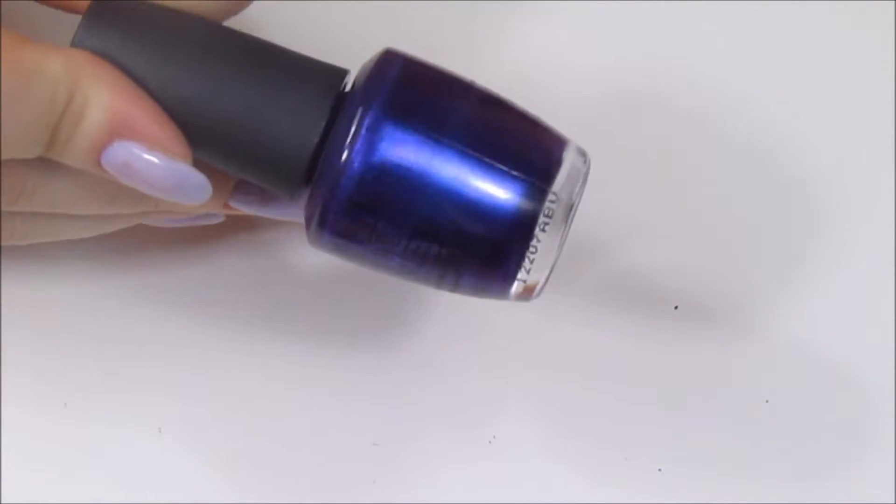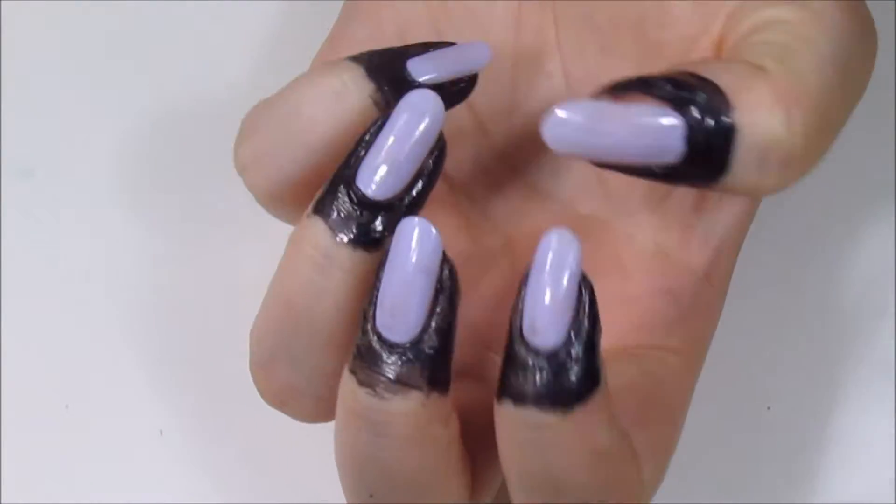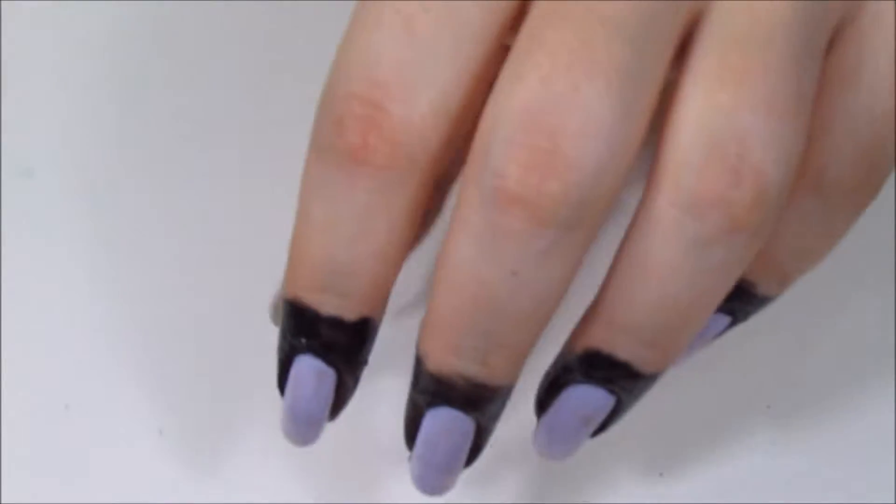I did do a full polish-in-motion video on this that I'll link below in case you're curious. I prepped my nails with one coat of the Lavender and applied my favorite latex barrier around my nails.